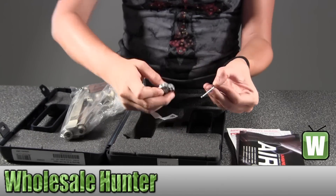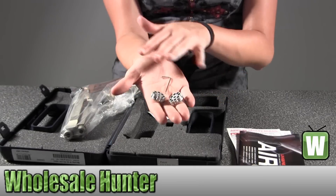Here are the tools that come with it. I've got your Allen wrench and then these.